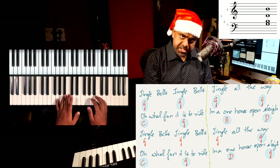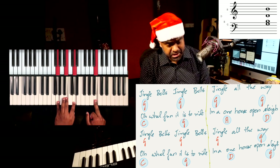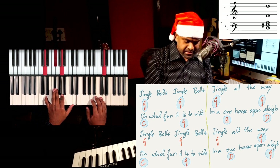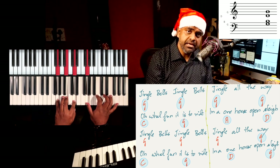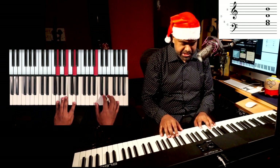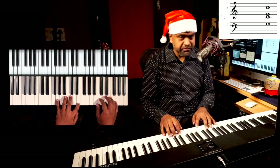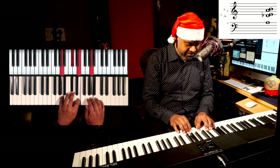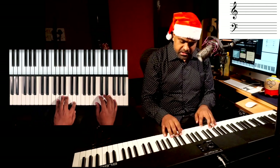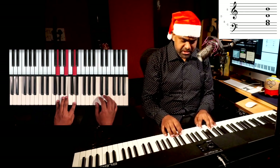And now back to C again like we did earlier — oh what fun it is to ride. And now instead of going to that A major chord, we keep it simple and go to D, the dominant, directly — in a one-horse open sleigh. Whole thing again: Jingle Bells G major, Jingle all the way, C, oh what fun, G, A, D, back. Jingle Bells G, Jingle G, all the way, C, G, G, D, back to G.